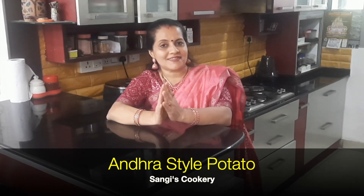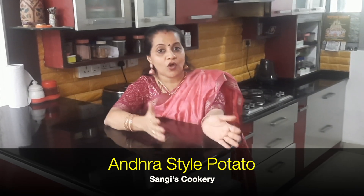Hello everyone, today in Sangeese Cooking we're going to see how to prepare Andhra style potato. Andhra style potato is a simple, easy, and delicious recipe enjoyed by all age groups. This recipe is best served with hot steaming rice, sambar rice, rasam rice, or any other South Indian dish.